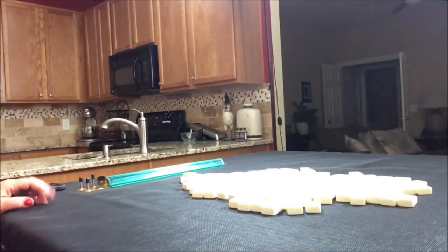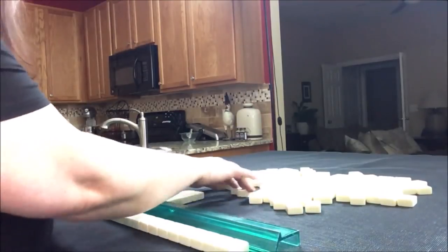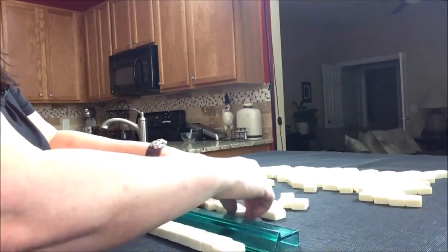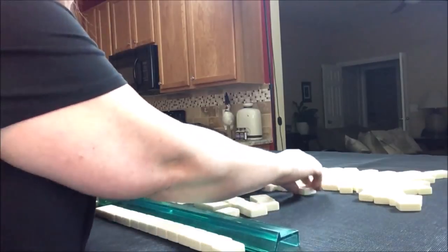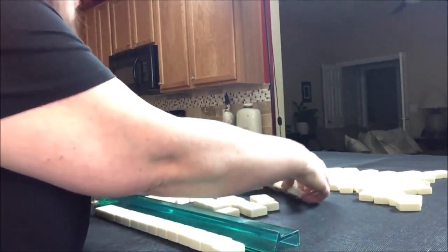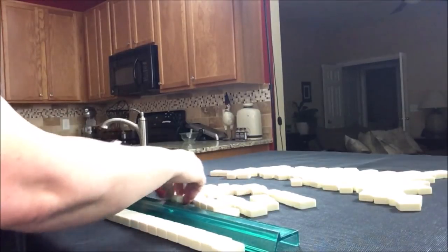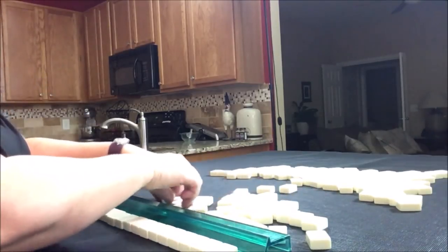We'll say we're the dealer for this exercise and we'll take 14 random tiles, then create a mock Charleston with no jokers. You want the tiles to be random, so make sure there are no jokers in there. Let's go ahead and make that Charleston again.